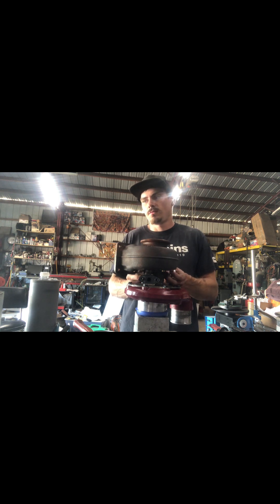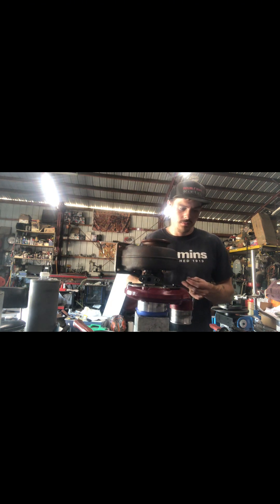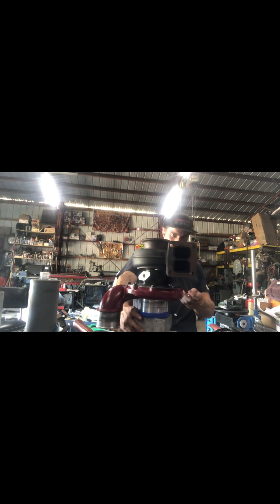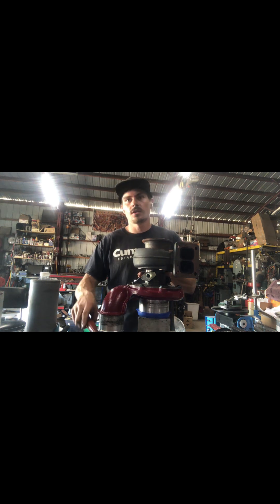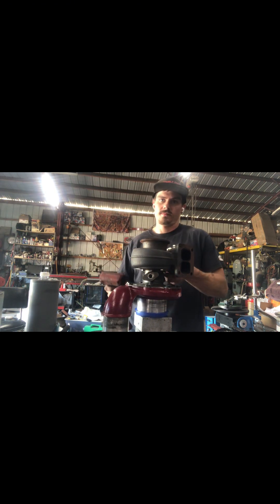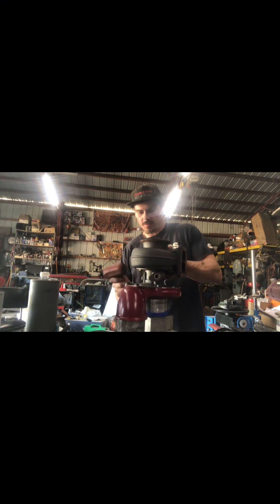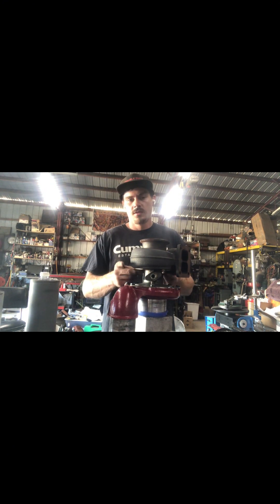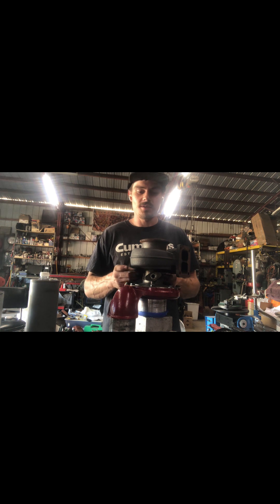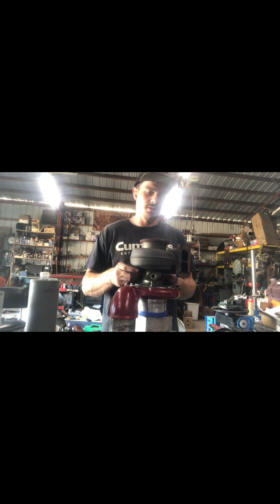I think it might even be a manual trans. There's RTV on the bottom — I'm going to have to fix that. Gaskets are cheap. Gaskets let your oil drain flow as much as it's supposed to. RTV is cheap, but if you're not careful it does what happened to this one — it blocks off a lot of the drain.